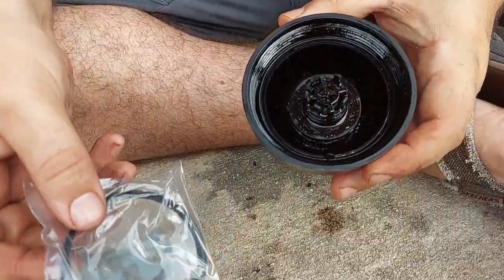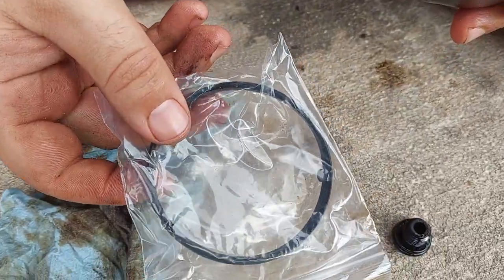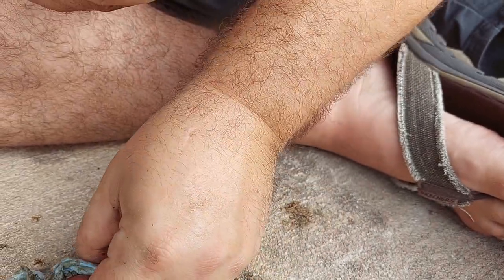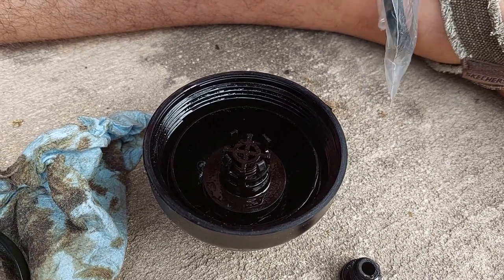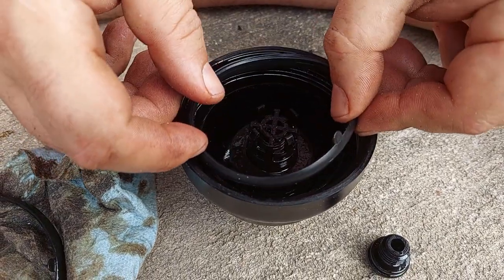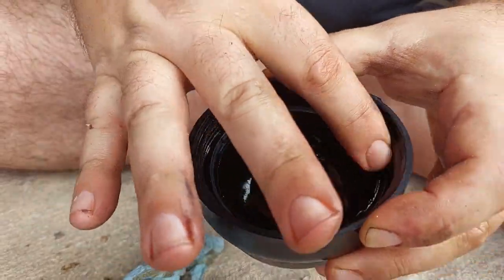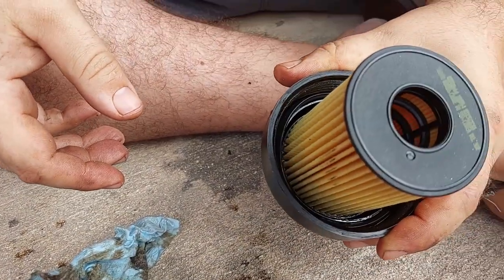The last piece you replace — they give you a new seal. This is the seal that seals this bolt to the block. It has a little tab on it — grab the little tab and fish it right out. It should just be laying in there. Make sure you change this plug and this seal; they come with the filter. Make sure the little tab faces up so you can push it out again. Just kind of lay it in there — you don't really have to push it hard, it just kind of sits in there. Take your new filter and snap it in. Now you're ready to go back under the car.